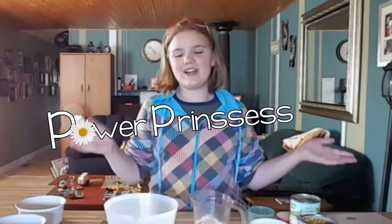Hey Power Pals! Power Princess here and today I am doing a bit of a vlog. I just wanted to let you guys cook with me while I made, for the first time, a corn pudding. If you hear some background noise it's because my mom is also making chicken at the same time.